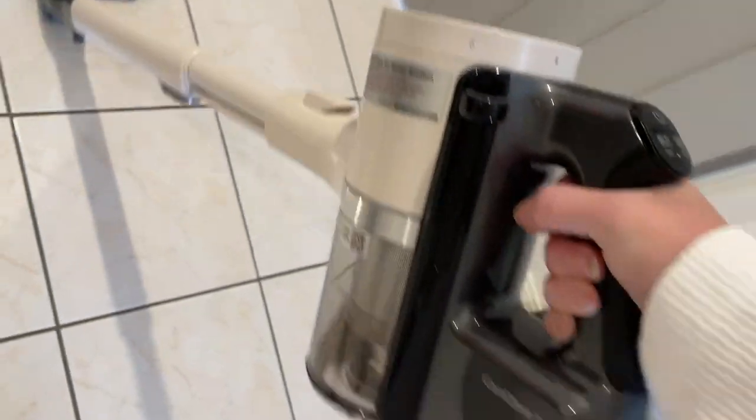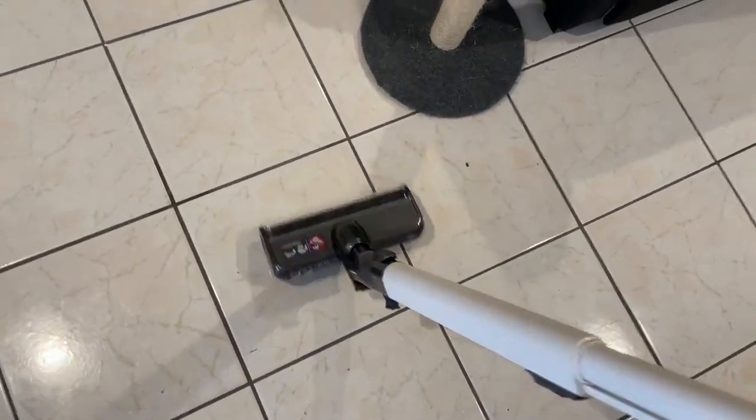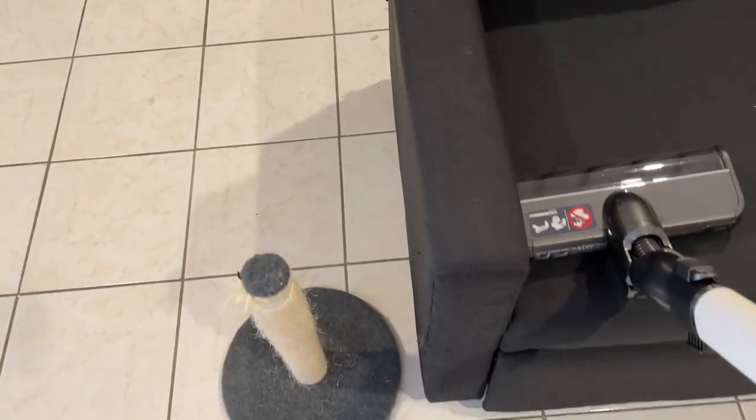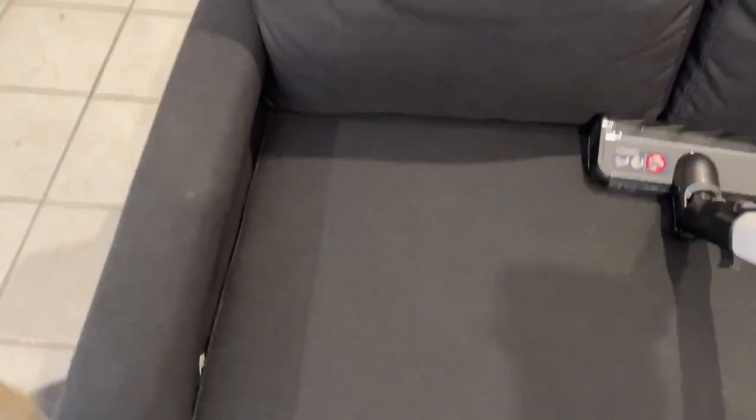It's really smooth — it fits really well in your hands, like a trigger grip. I'm really happy with it so far. You can actually feel the suction in it.